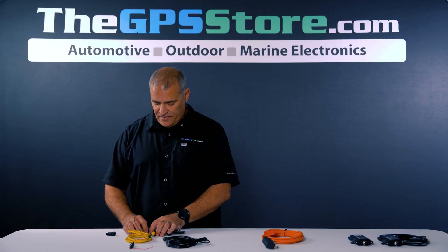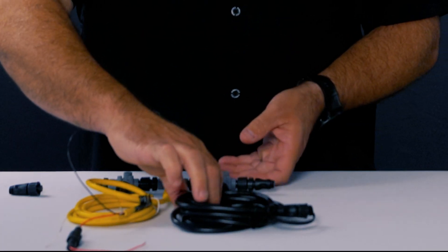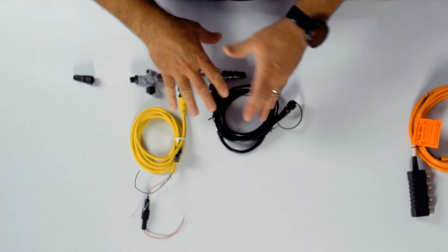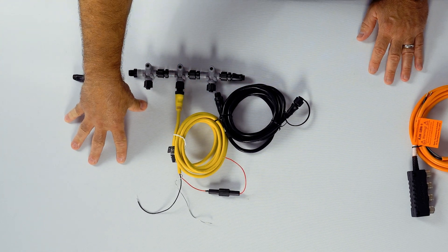So in this system, the way we've got it set up here, you would connect this to your 12-volt power. This would go to, let's say, your GPS device or chart plotter display, whatever you would want.